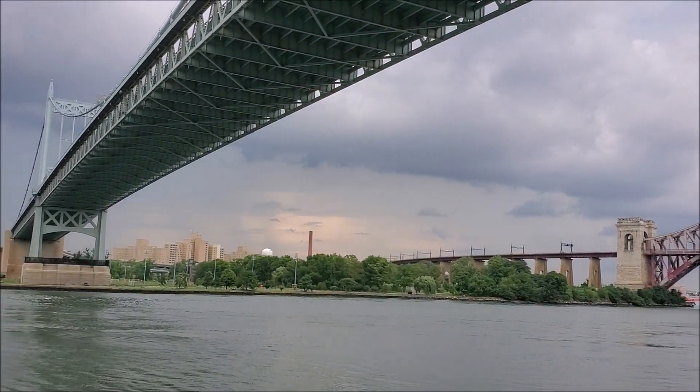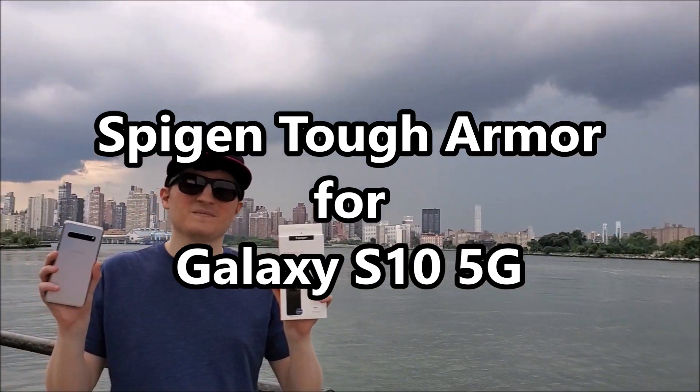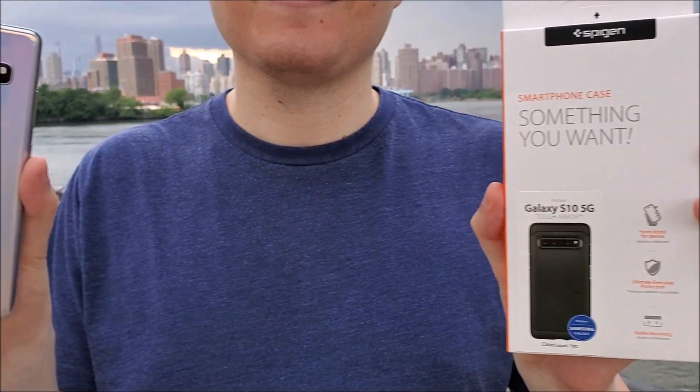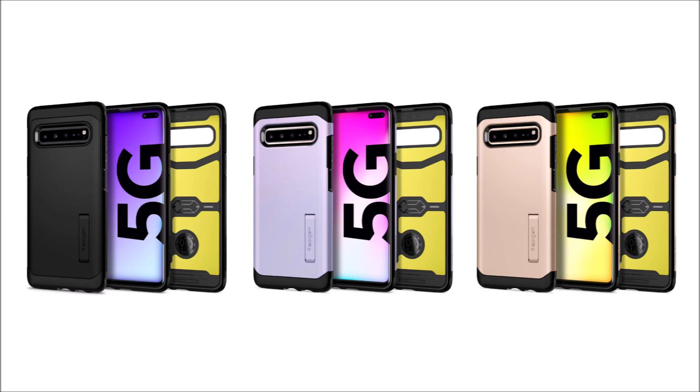Hey guys! So we have a quick review of the Spigen Tough Armor case for the Samsung Galaxy S10 5G. Spigen is my favorite case brand, and this one costs about $17 on Amazon. It comes in black, but it's also available in Crown Silver and Royal Gold.